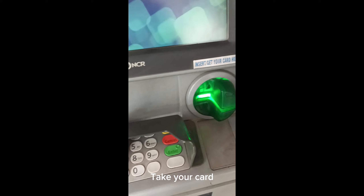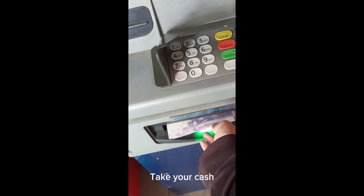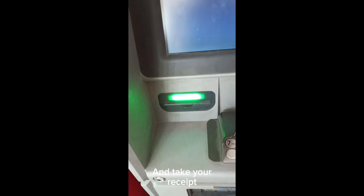Take your card. Take your cash. And take your receipt.